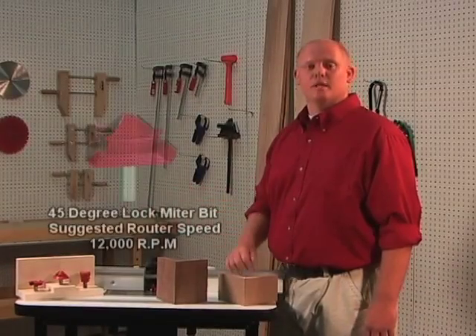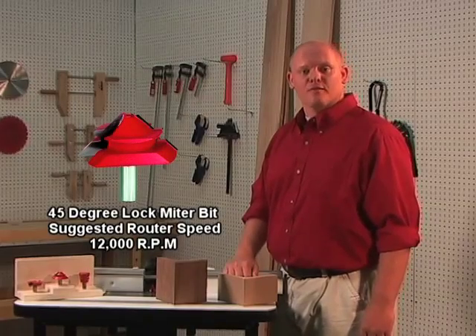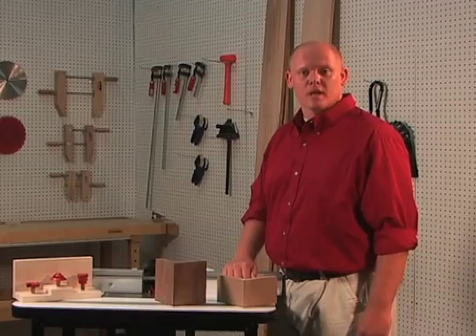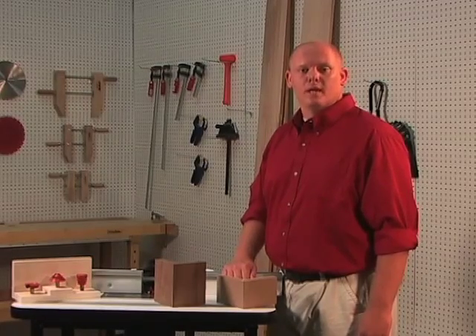The first bit is the 45-degree lock miter bit. This is the perfect bit for making mitered corners because it increases the gluing surface area and locks the joint in place.